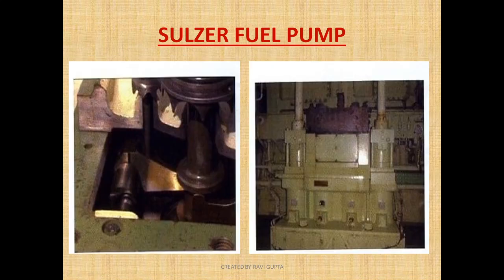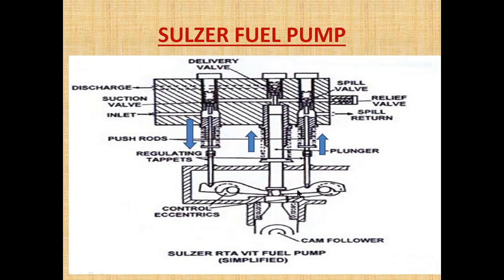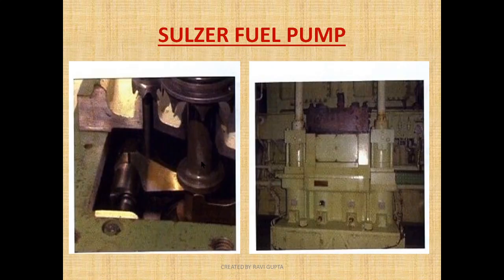As you can see, this is the control lever and this is the eccentric. If the push rod is placed inside the eccentric, it is the spill valve push rod. If the push rod is outside the eccentric, it is the suction valve push rod. And this is the plunger.